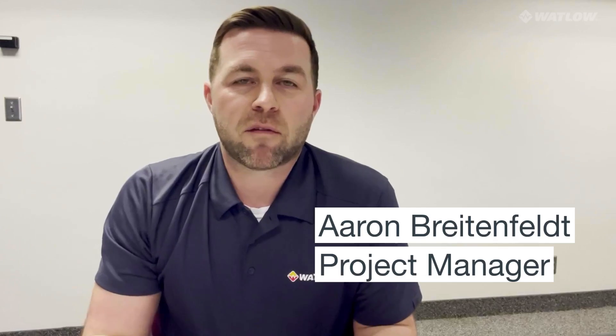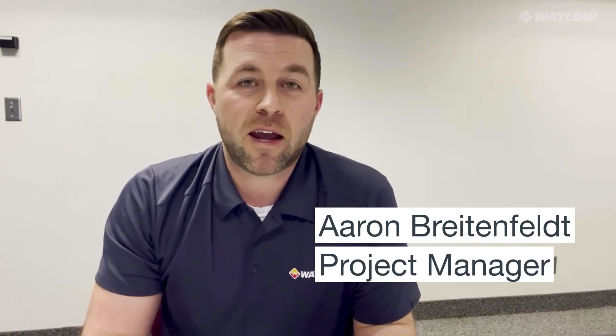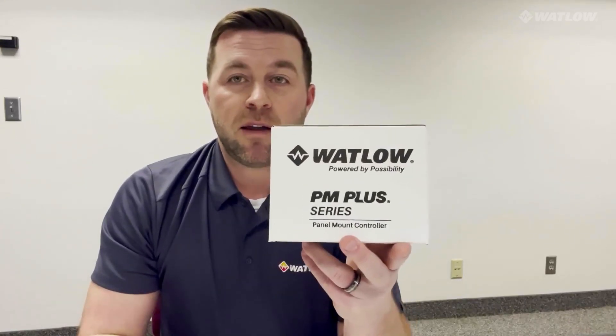Hello, everyone. My name is Aaron Breitenfeld. I'm one of the product managers here at Watlow, and today we have some exciting news to share with you. We have been working on a new controller in the PM Plus family. Today, we would like to introduce the PM4.